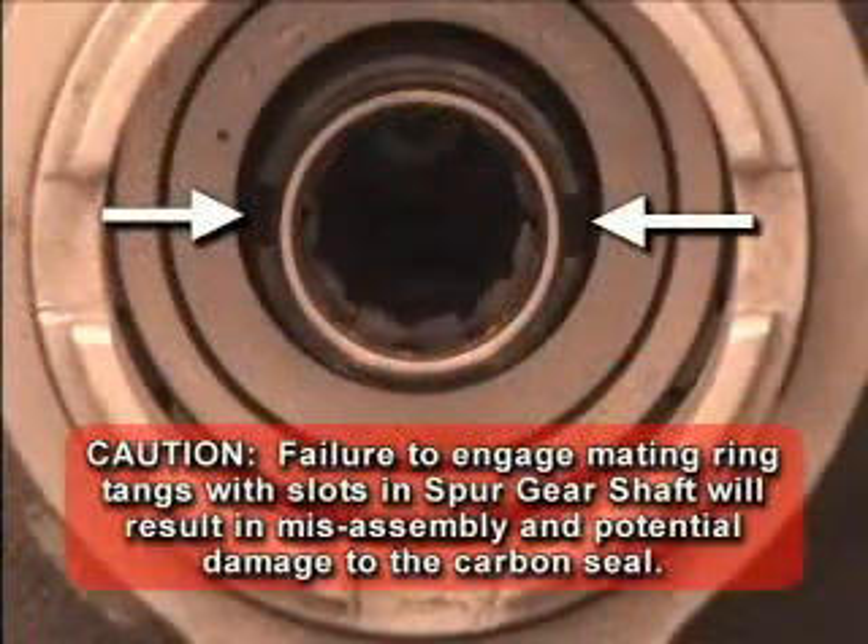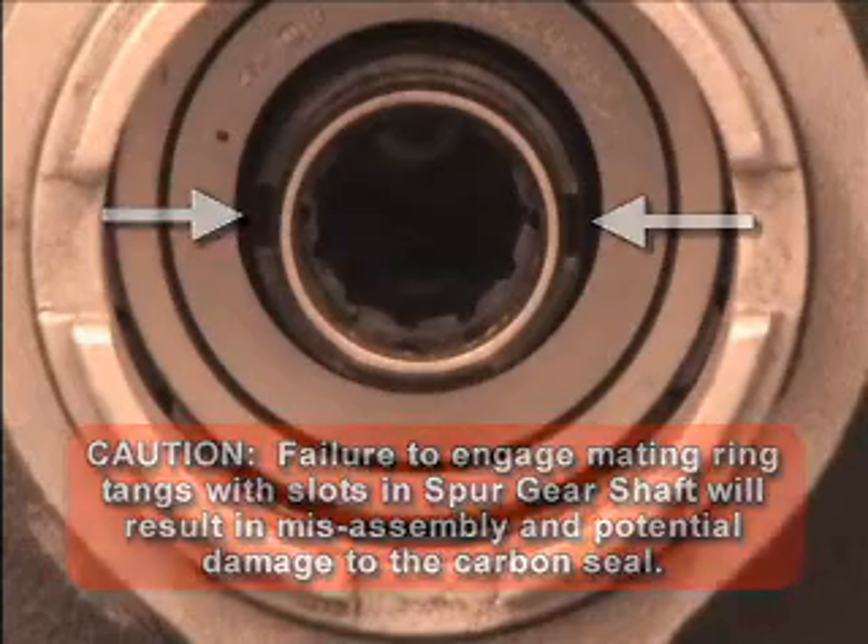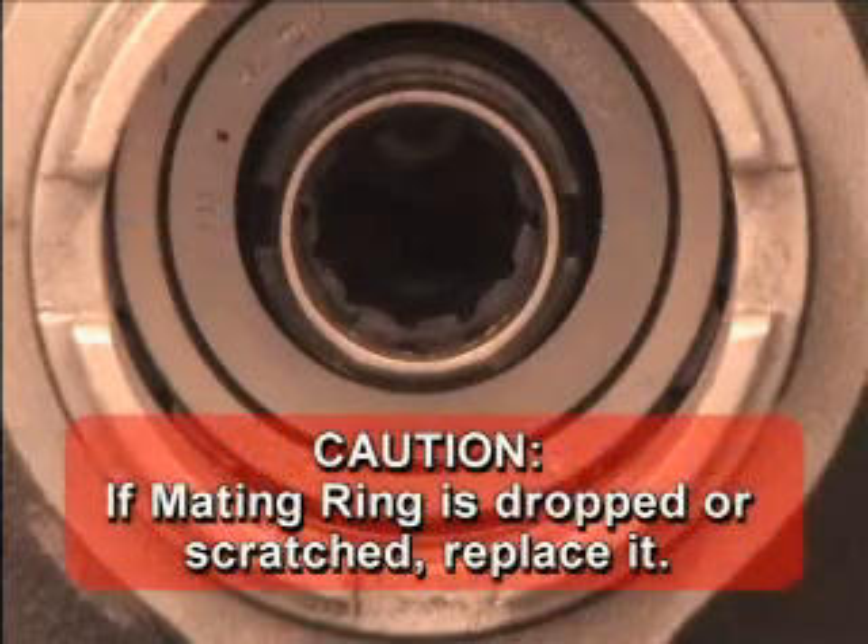CAUTION: Failure to engage mating ring tangs with slots in the spur gear shaft will result in misassembly and potential damage to the carbon seal. CAUTION: If the mating ring is dropped or scratched, replace it.